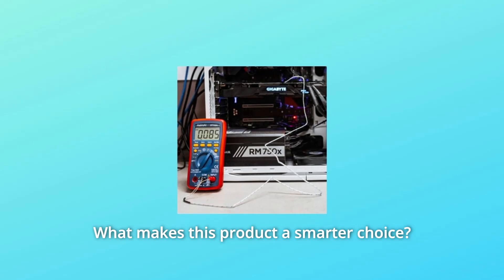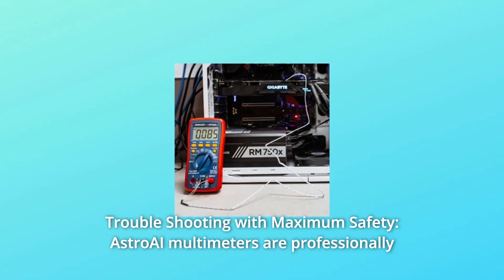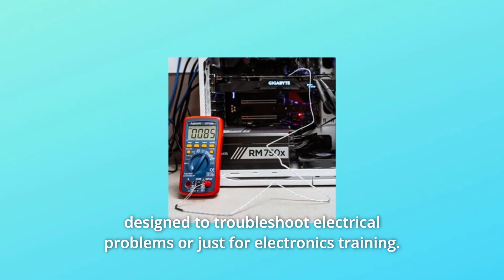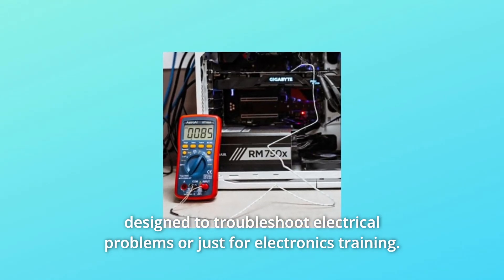What makes this product a smarter choice? Number 1: Troubleshooting with maximum safety. Astro-E multimeters are professionally designed to troubleshoot electrical problems or just for electronics training.